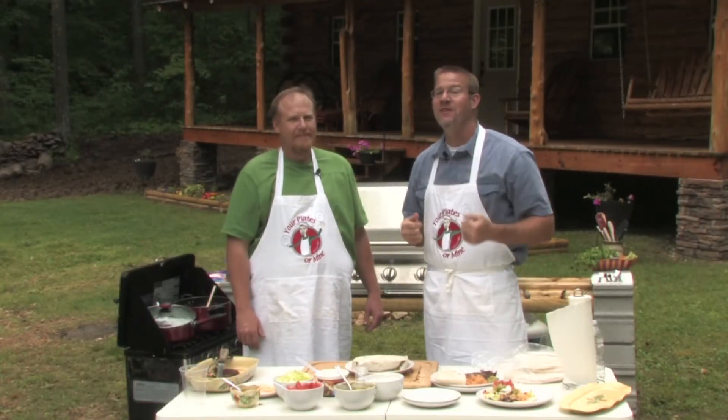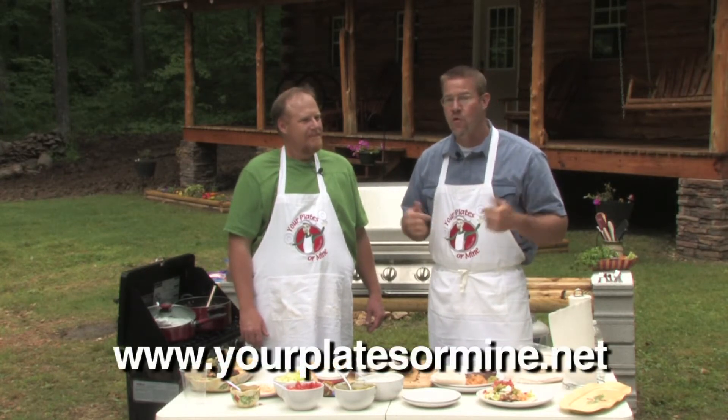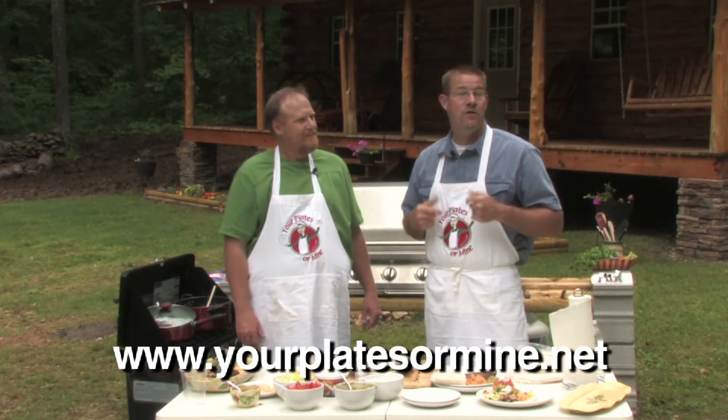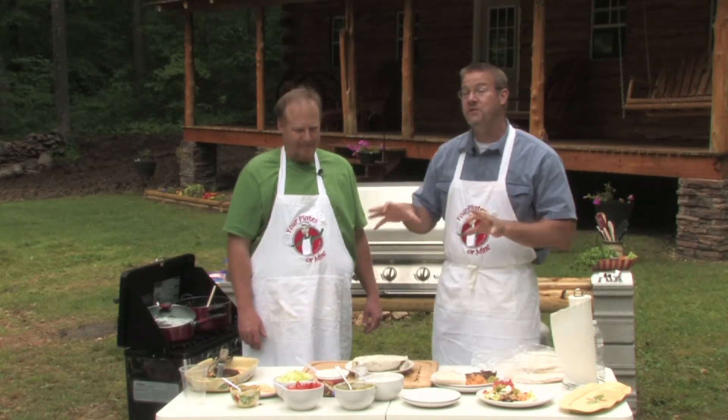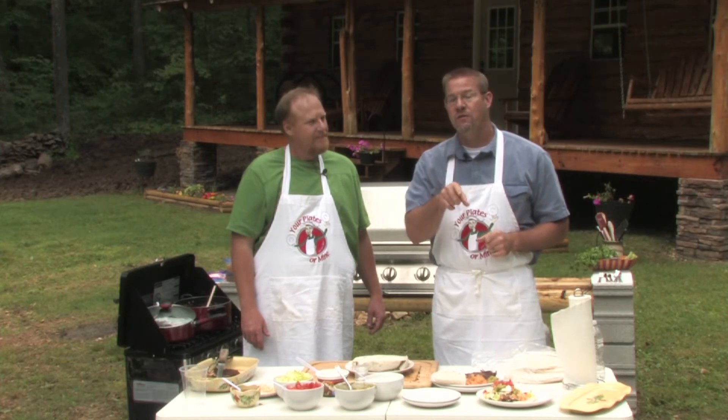If you have a great recipe you'd like to share with us, check us out on our website — it's yourplatesormine.net. Be sure to send us an email, and who knows, we may come cook with you. All these great recipes are always on our website, so be sure to check them out. If you want past recipes, follow the link to the blog.